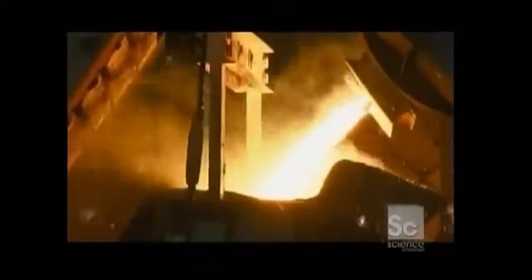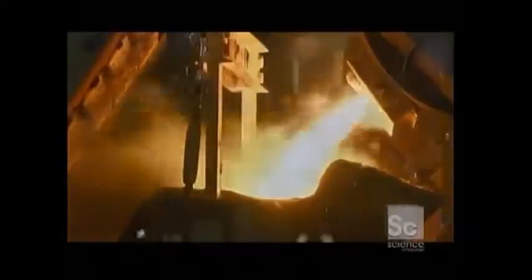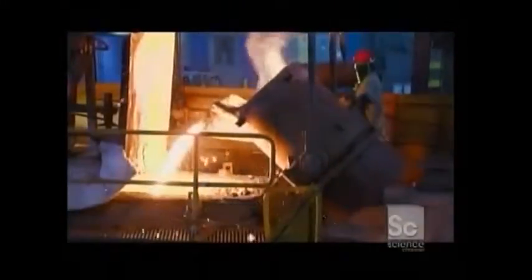This super-hot mixture is transferred into a remote-controlled ladle and emptied into an automated pouring system.